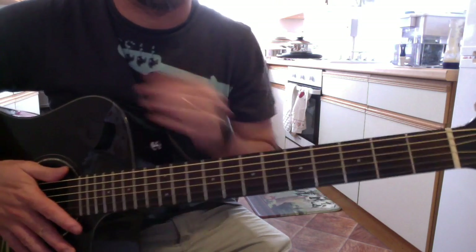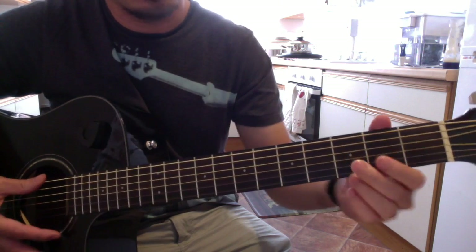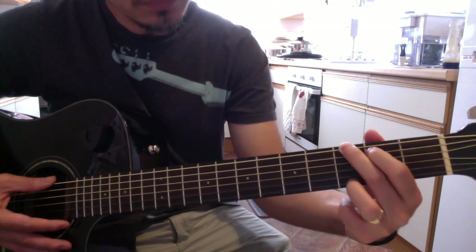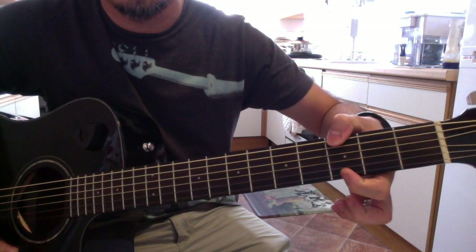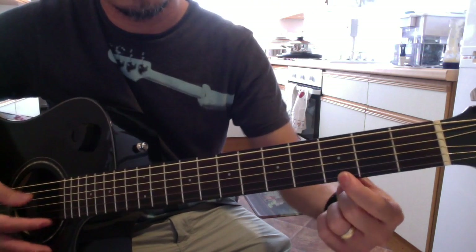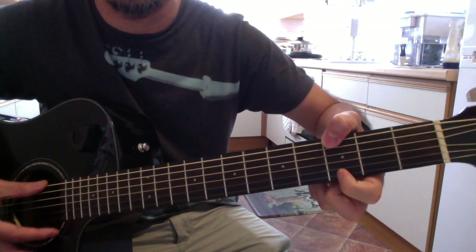I remember when I was learning the guitar it was difficult for me to do this chord or even this G shape. So what I did was I used my thumb for the G bass note and then my pointing finger on the higher G note. This is how I do it.